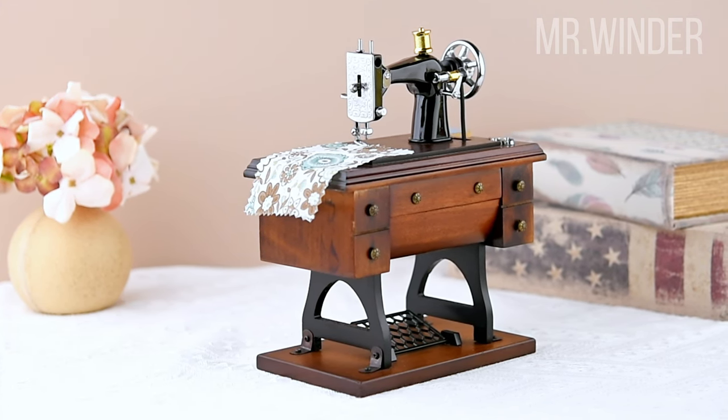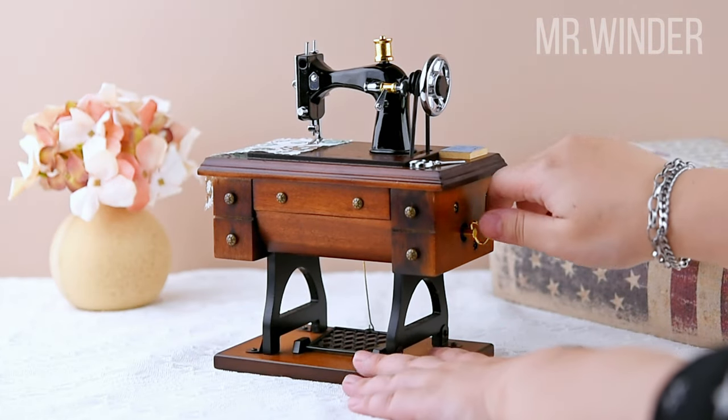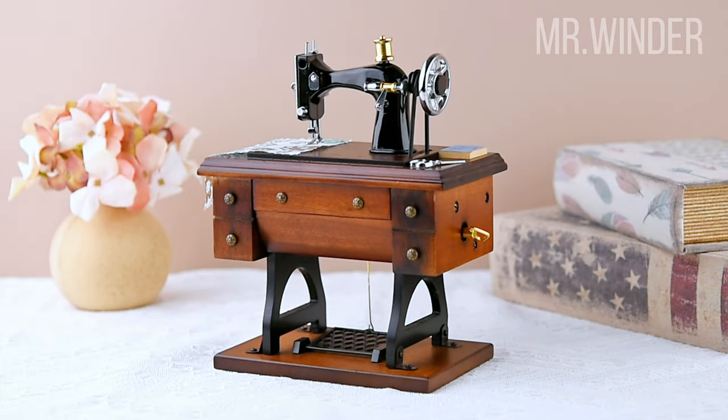This music box is an actual work of art. Crafted from solid wood with a metal sewing machine head, every intricate detail brings us back to the early 20th century sewing rooms.